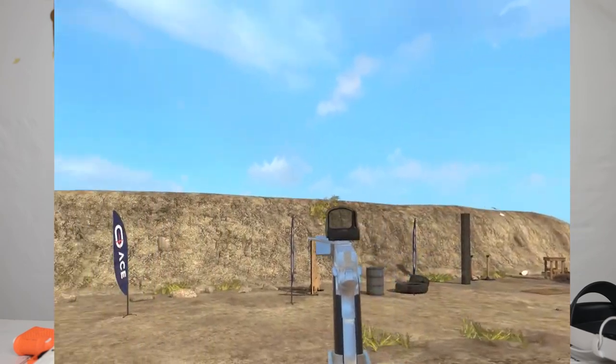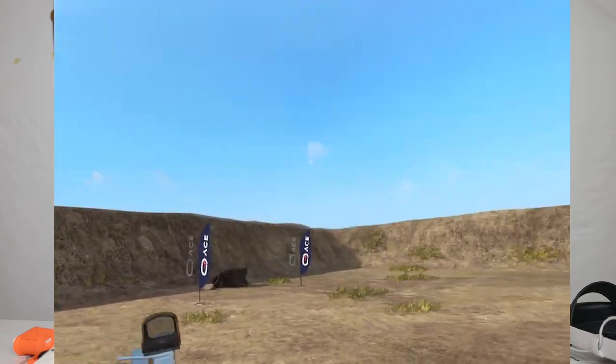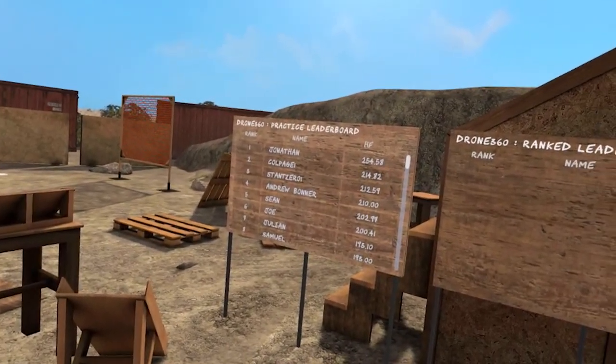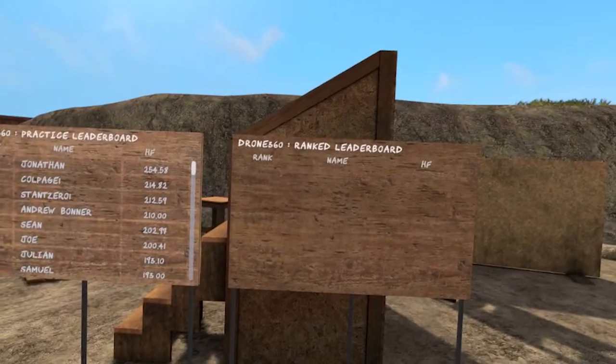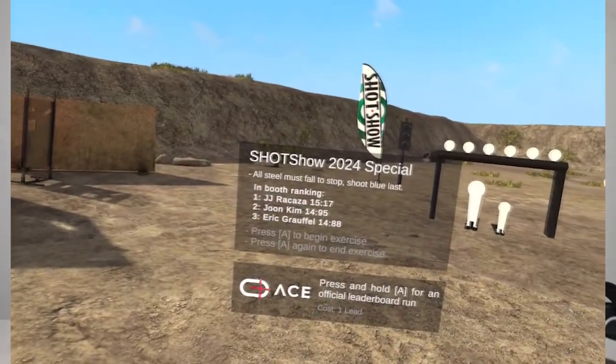The scoreboard system is really cool — being able to compare yourself to other players that are currently in the game. And even at SHOT Show this year, they had J.J. Racaza doing a specific SHOT Show 2024 course where, when you complete it, you can compare yourself and your hit factor to some of the top-level competitive shooters.